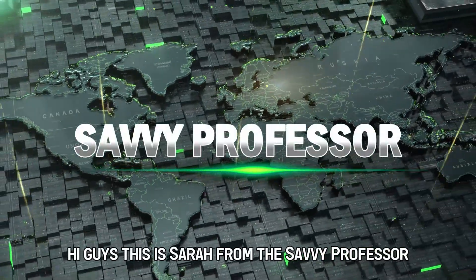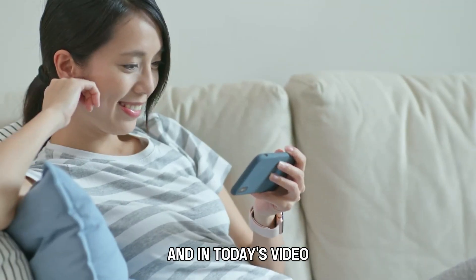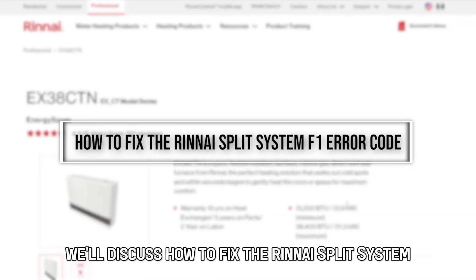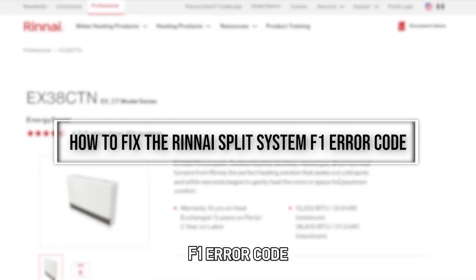Hi guys, this is Sarah from The Savvy Professor, and in today's video, we'll discuss how to fix the Rinnai Split System F1 error code.